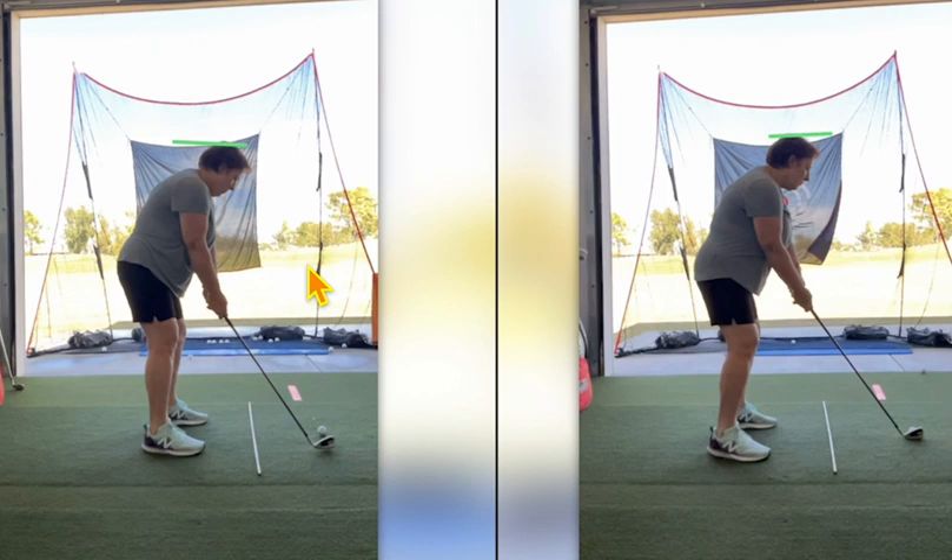Help them feel it. Once they can feel what they're supposed to do, then they've got a chance. But just telling somebody to move your right leg this much, bend your left knee this much, bend your right knee this much — it doesn't pay off in the long run for sure. Maybe short term, but never in the long run. Thanks for watching. I appreciate everything that you do. My name is Eric Silver with EGS Golf, EGSGolf.com. Thank you.